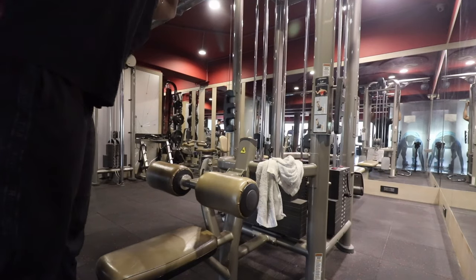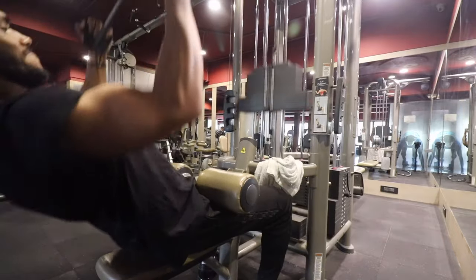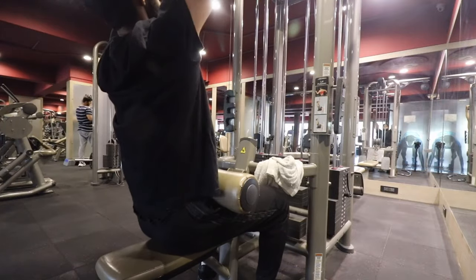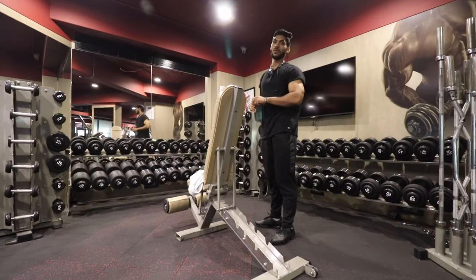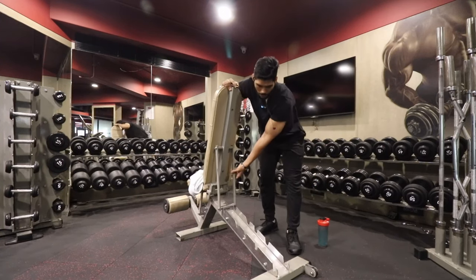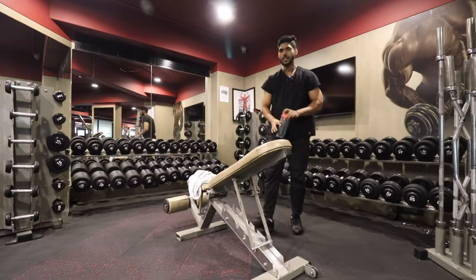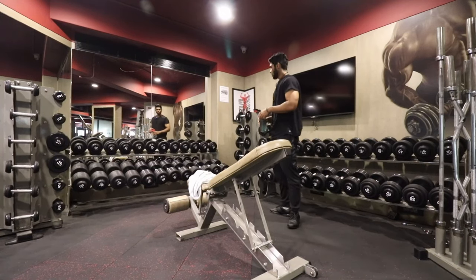Now you can see that our elbows are very close to the body — that is the main concept. If you want to train your lats, the elbows will be close to your body. This angle is the most comfortable position where your lats are more engaged. Bodybuilding is a lot more subjective, so there are some things where you can achieve better angles. It depends on your body structure, so find that sweet spot.